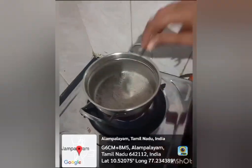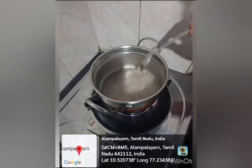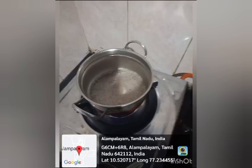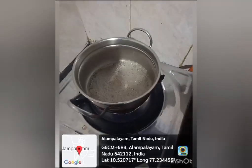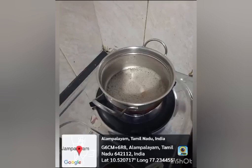It also helps to protect our skin. Ragi contains high protein and calcium. It specifically increases the protein content of mother's milk. Eating 10 grams of ragi daily fulfills 49% of our body's daily calcium needs.